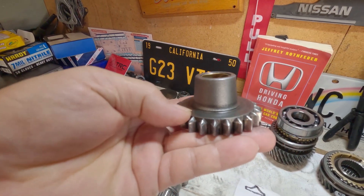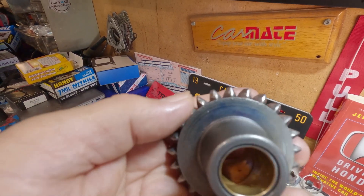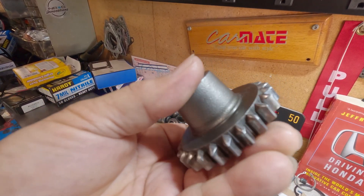I think this one is repairable — it probably just needs a little bit of shaving or filing to get it back to normal appearance.